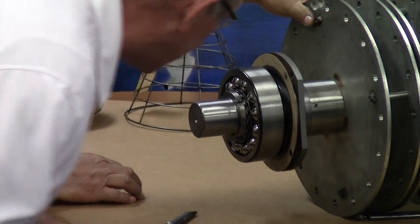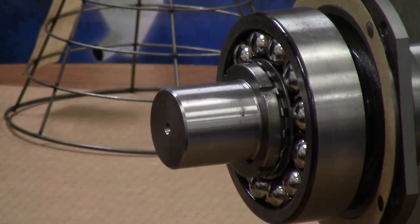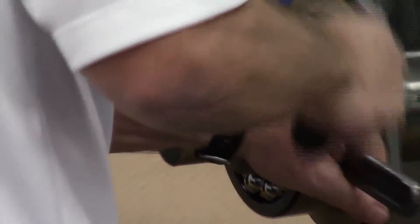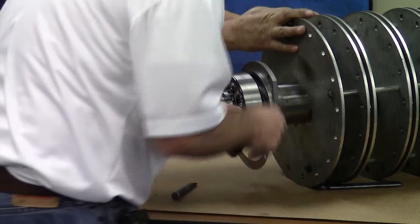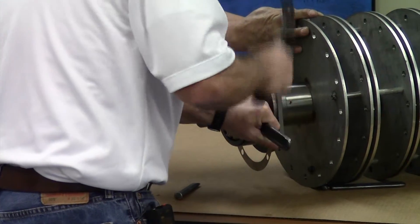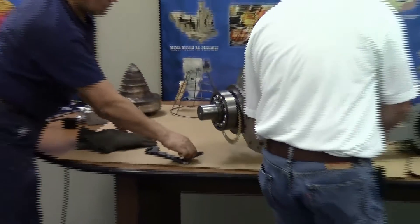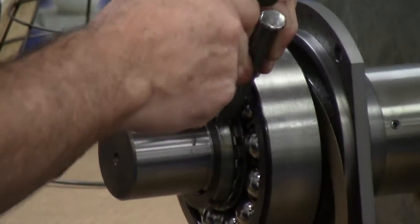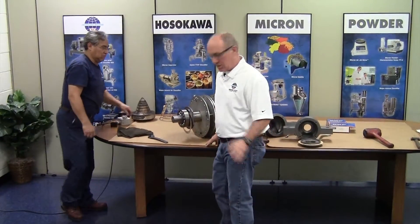We're going to check for the tab — we have one right here — and poke the tab down. That's all it takes on the bearing installation.